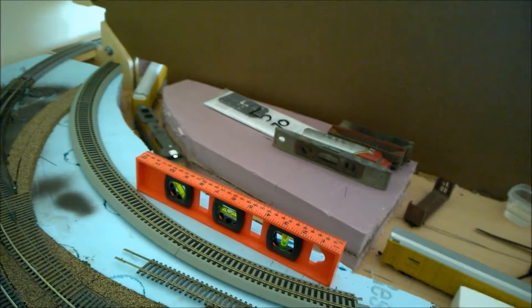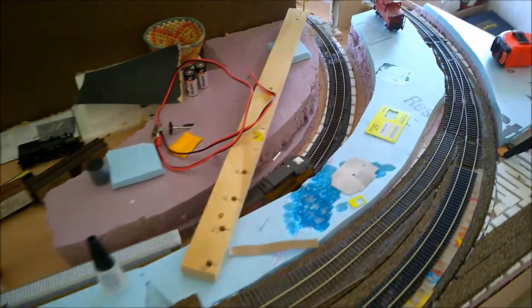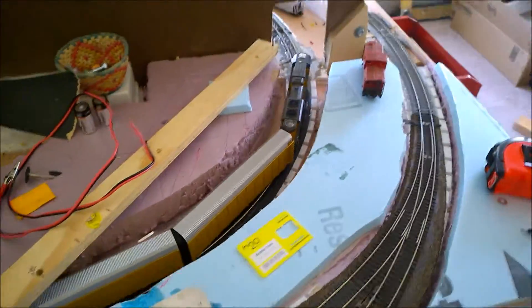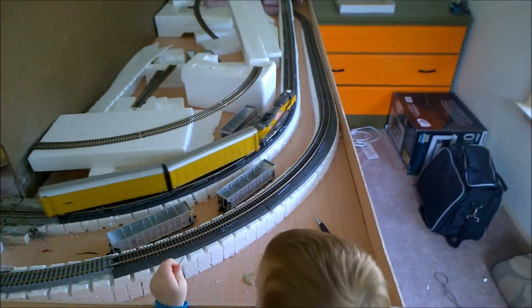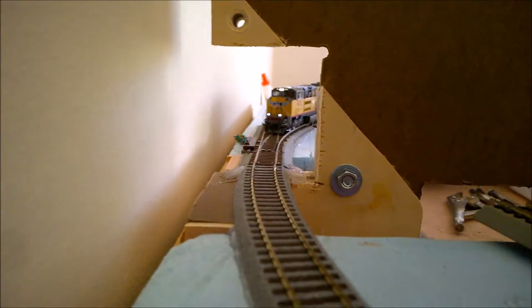Let's turn the headlight on — from the ditch light or the number boards. Probably a little bit more throttle. Sometimes it derails on this turnout over here because I put the McHenry couplers in. I don't know if it'll derail or not. I probably should slow it down to see if it makes it through there.